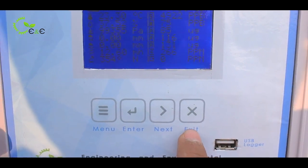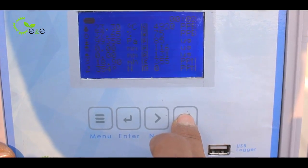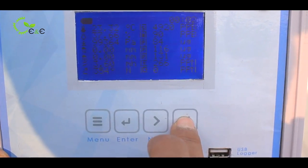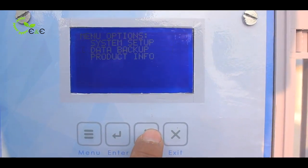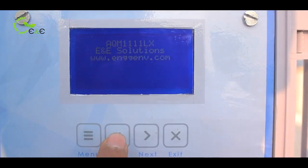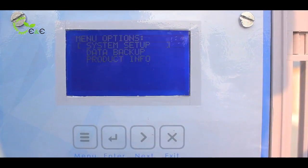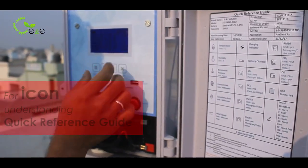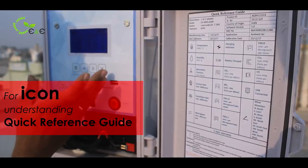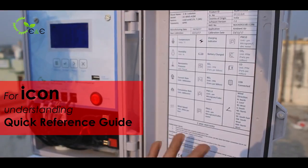The exit button, if long pressed for 5 plus seconds, will restart the instrument. There is also product information, which showcases all the product details including the model, company name, and support contact. If you are unable to understand the parameters and icons on the screen, check the quick reference guide for better understanding.